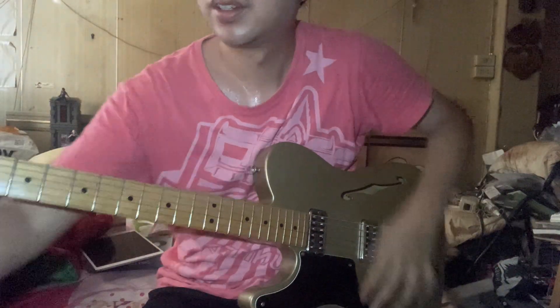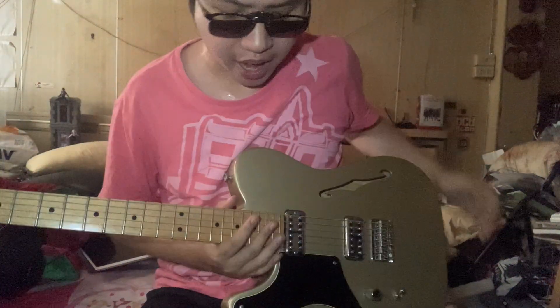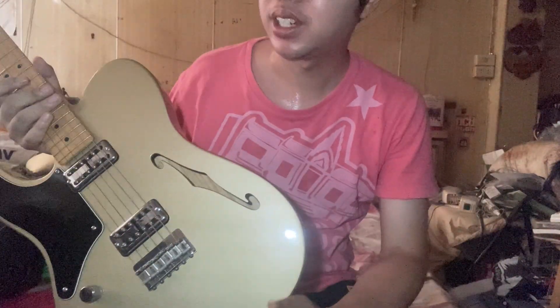Hello guys! Today we have the Fender Telecaster Cabronita 2013.